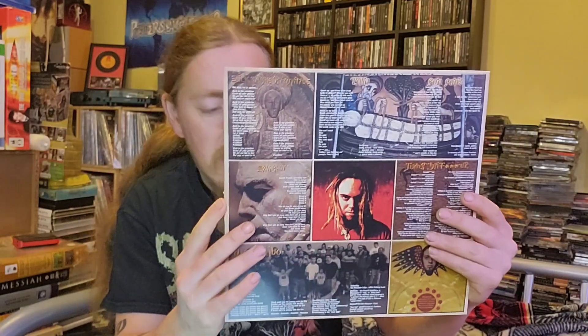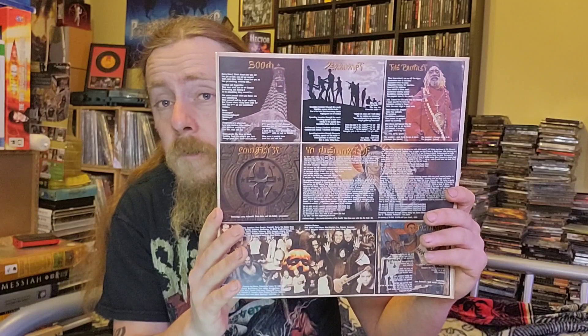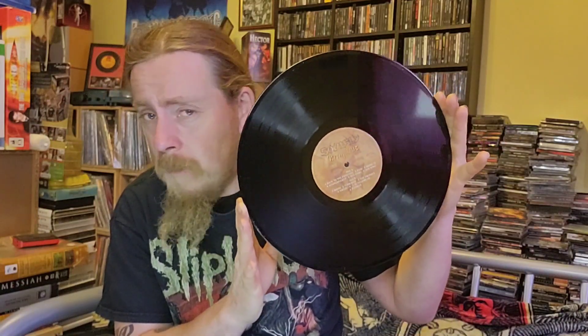There's the lyrics — which is awesome. Always love to see the lyrics. And I'll show you the vinyl. I believe it's a standard black vinyl. Yes, it's standard black vinyl. I know I've seen coloured vinyl and various pictures and stuff pop up over the years. So I'm just happy to finally get one of these Soulfly records in my collection.